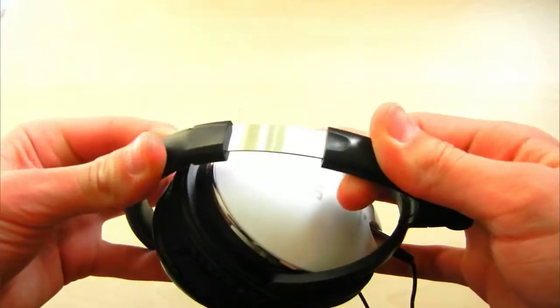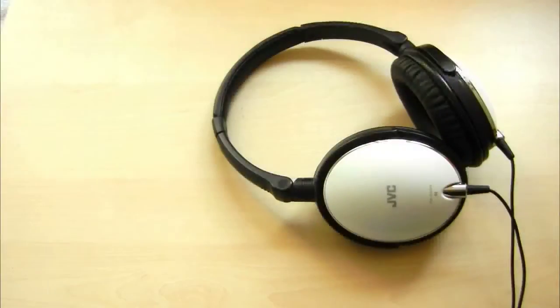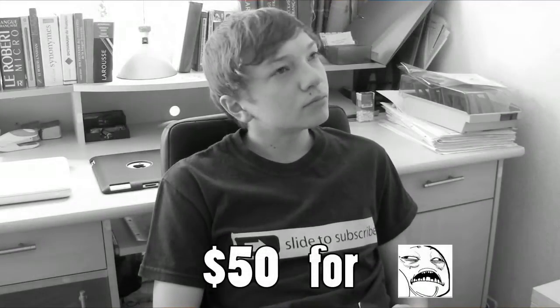Now here comes the moment where I should demonstrate the sound quality, but as you're watching this video, you can't really hear what you would hear from the headphones. So the only thing I can show you is my reaction when I first listened to these. My second reaction was to check my wallet and realize that I only spent $50 — and that it was a great deal.